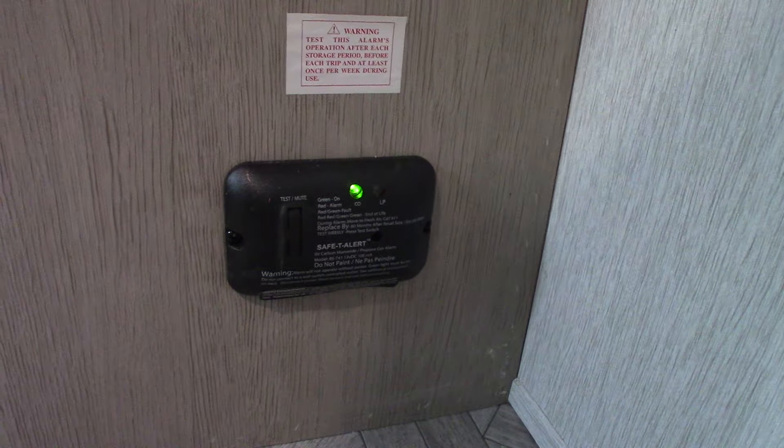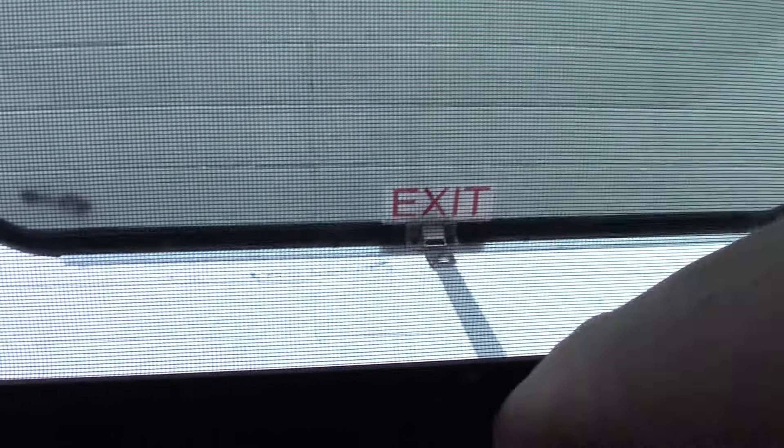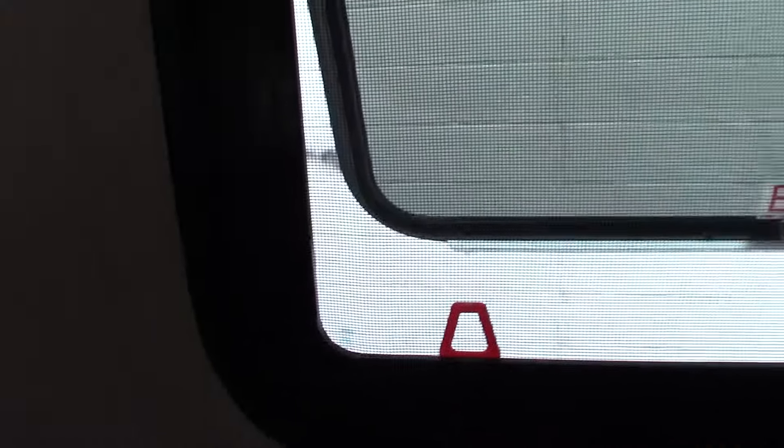This is your carbon monoxide and LP gas detector right here — you can see it's glowing green. It should always be glowing green; if not, get it serviced. This is your emergency window here. You push it all the way through, then grab the red tab and pull the screen out so you can escape in an emergency.